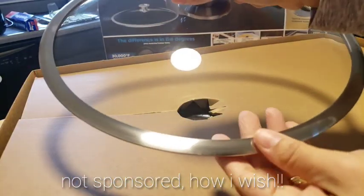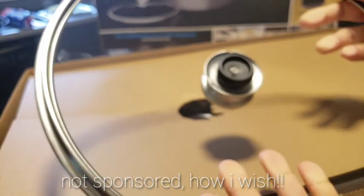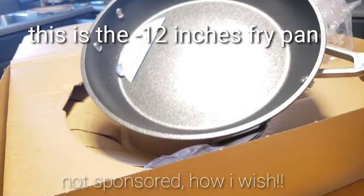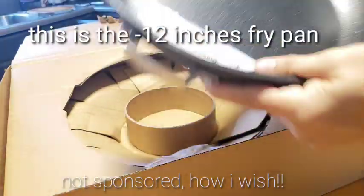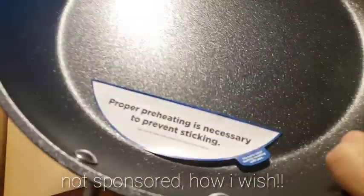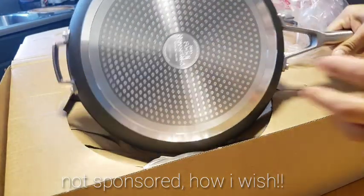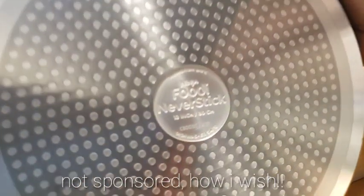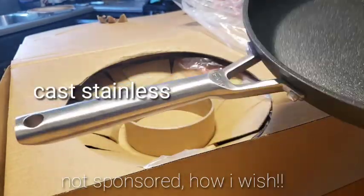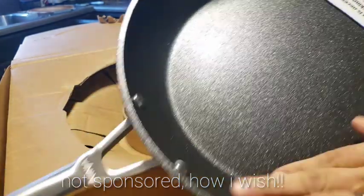The lid is heavy, guys, and it's good quality. This is the 5-quart frying pan — it was heavy and it really looks like it's long lasting. This is maybe our best pan ever. It's non-stick, so I'm so excited about that, and the handle is kind of stainless — it looks excellent.